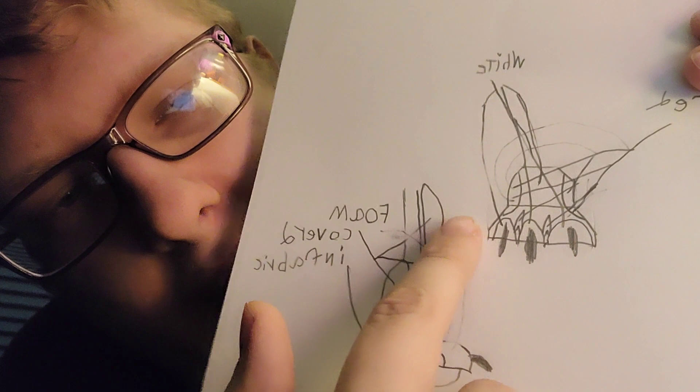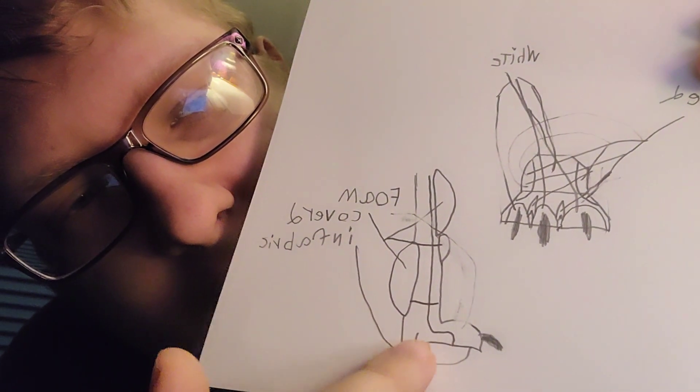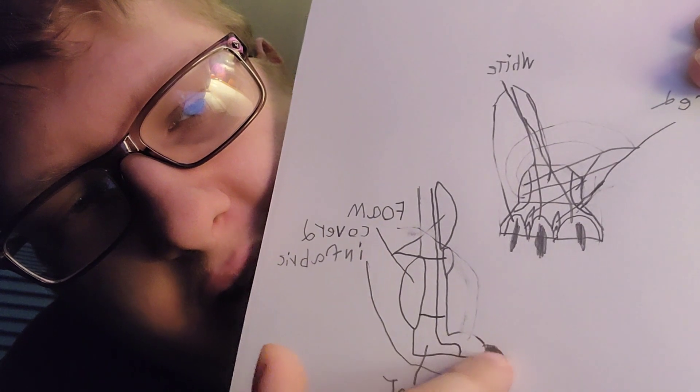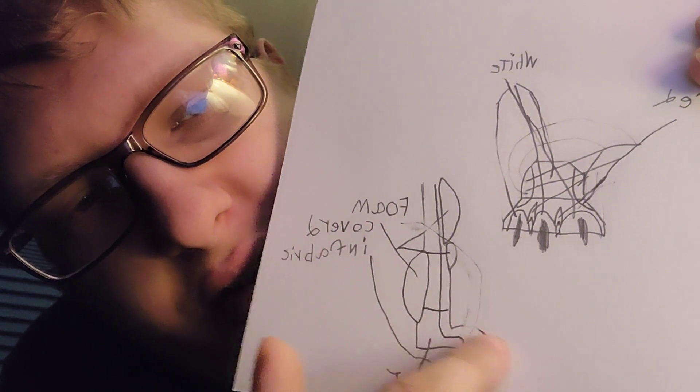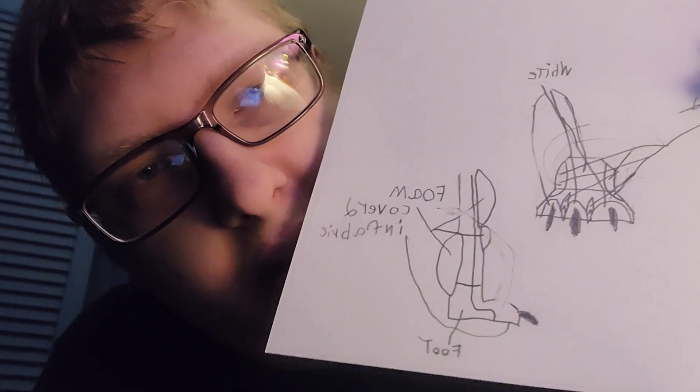Now this is gonna be the upper part of the leg for the foam. And as you can see, I got my foot inside the little dinosaur foot here.